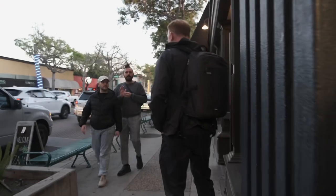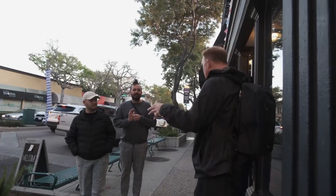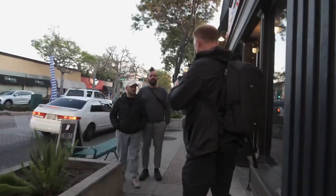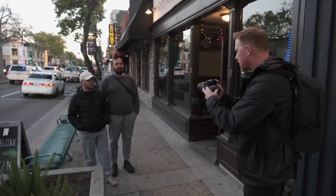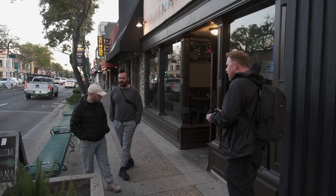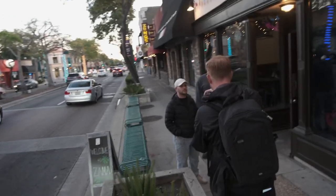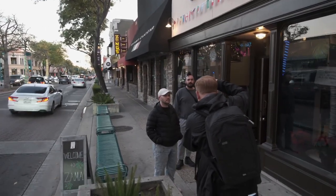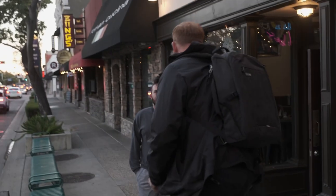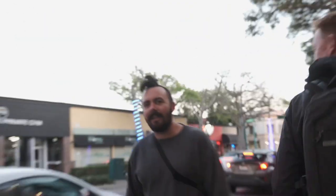Excuse me, I'm just out testing my camera — do you mind if I take a portrait of you? Sure. Together or separate? Let's do together. Looks amazing. And then can I do one of each of you by yourself? Just stand right there — yeah, look that way. Ready? Three two one. Good. You're a little taller — do you mind if I hop up here? Fantastic, thank you, have a good night.